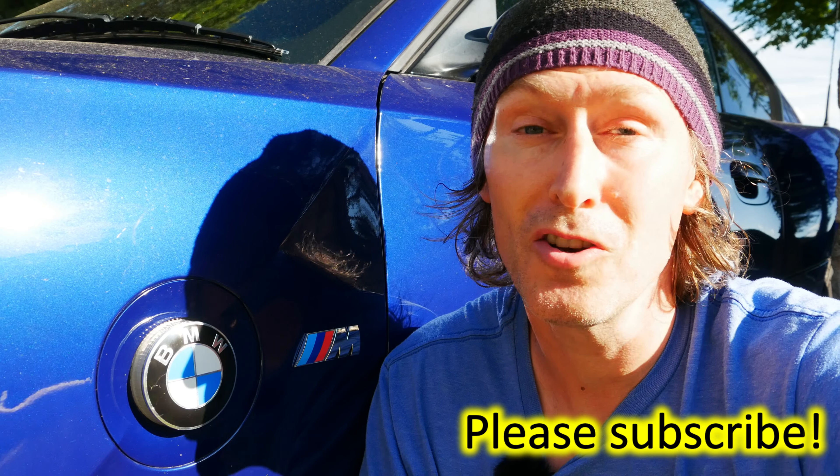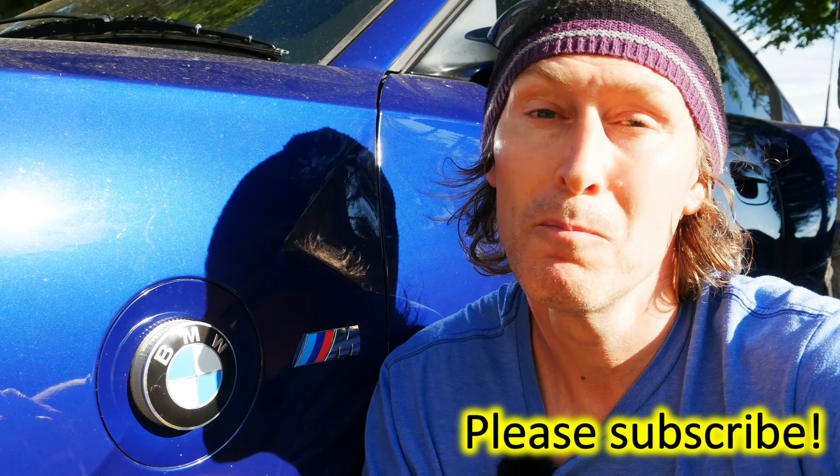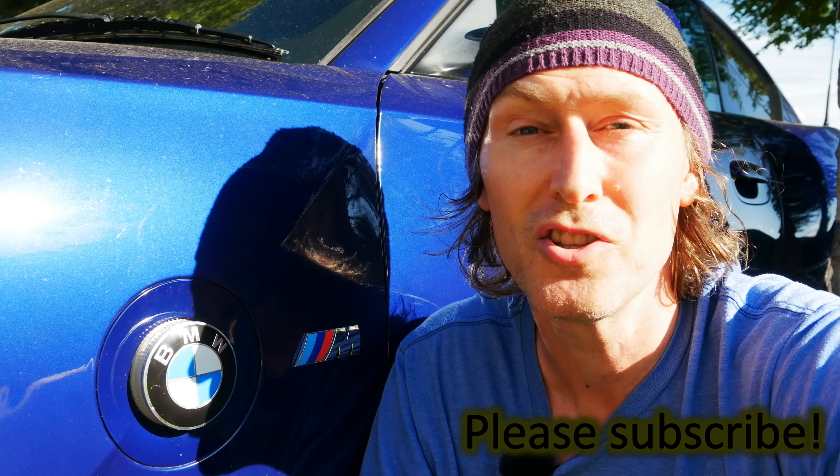That's how to replace BMW badges. I hope you found the video useful and if you did then please give me a thumbs up. As always, all tools and products that I use will be linked in the description below. If you've got any comments or questions go ahead and post them and I'll try to help you if I can. If you liked the content and you'd like to see more then please consider subscribing and I'll catch you in the next video.